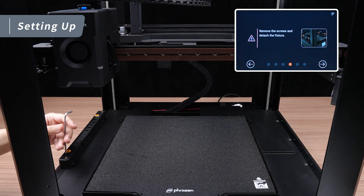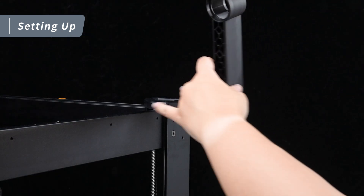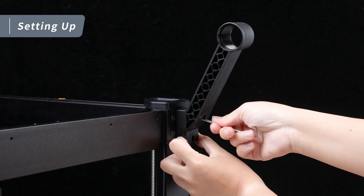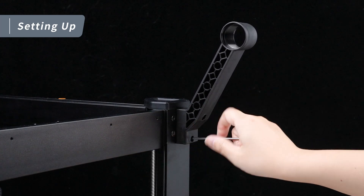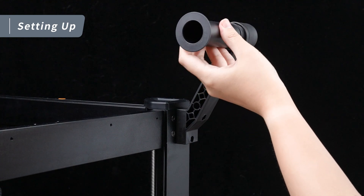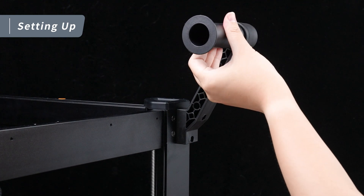We're ready to install the filament spool bracket and PTFE tube. Take the filament spool bracket and the M4x8mm screws, and use the 3mm hex wrench to lock the bracket on the right rear side of the printer. Next, take out the axis and lock it onto the filament spool bracket. The filament spool bracket installation is now complete.